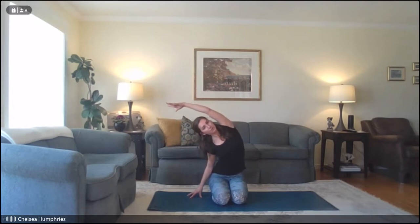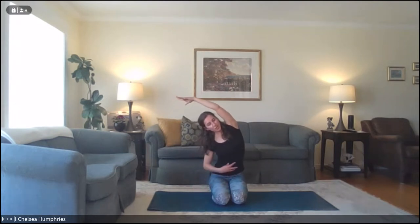Bring those right fingertips to the floor or the seat of your chair. With an inhale, reach the left arm up, and exhale, arc over towards the right side. We're building on that side stretch action we had in child's pose. Breathe here — try to direct your breath down into your belly, really extending that breath. Take one more inhale, exhale here, and then inhale, reach up.